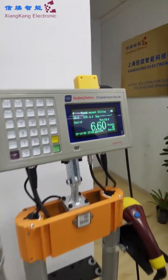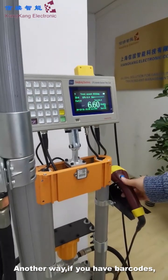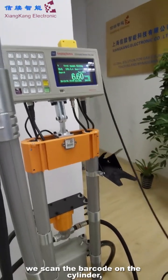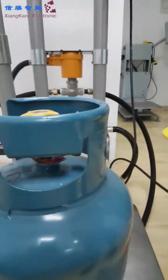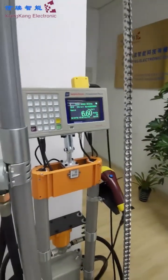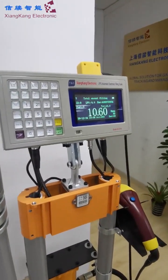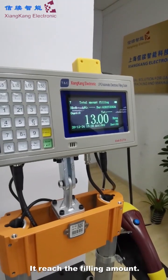You can see the amount. Stopped. They have another way — if you have the barcode, with the barcode, they can open the valve. Stop — it's a switch.